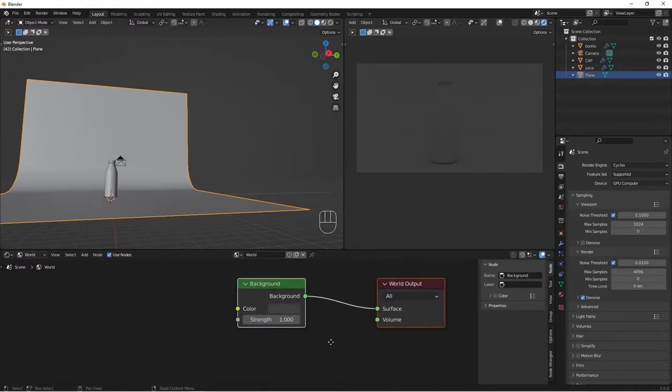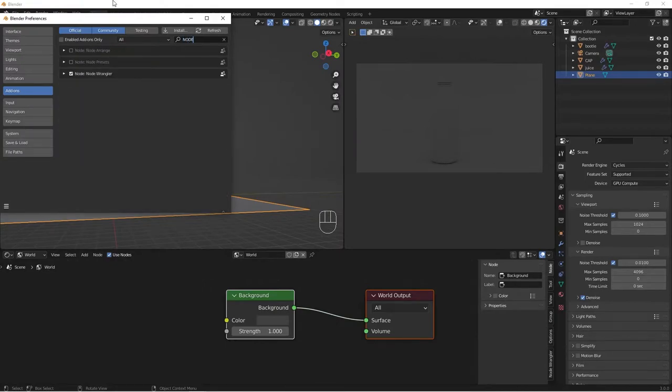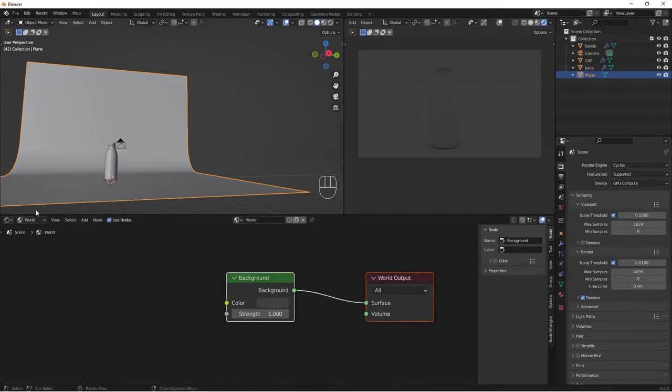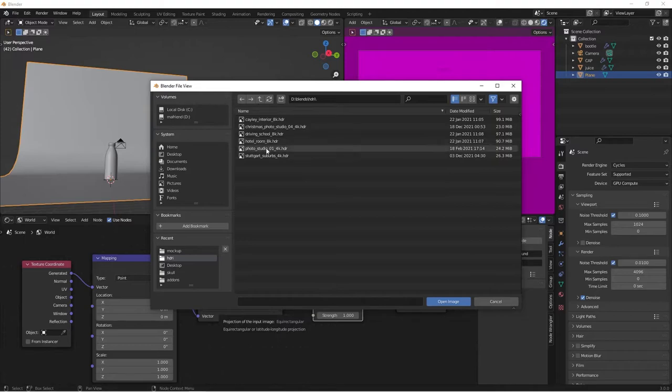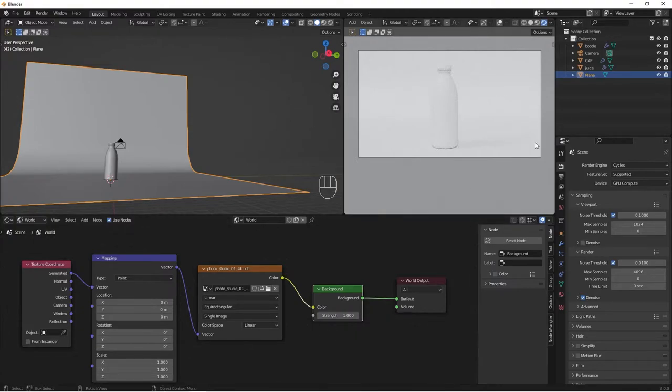Make sure you have the Node Wrangler add-on enabled. Go to Edit > Preferences, search for Node Wrangler, and check the box to enable it. With Node Wrangler enabled, change the shader to World, select the Background node, and do Ctrl+T — it sets up the nodes automatically. To add an HDRI, hit Open in the Image Texture node. Head over to polyhaven.com if you need free HDRIs. I'll bring in a Photo Studio HDRI — you can see it's now lighting our scene.